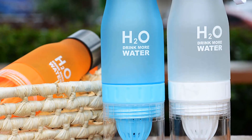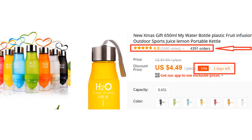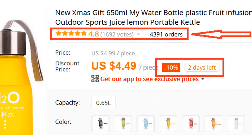Overall, it can be a good choice if you are really in need of a best water bottle and don't want to invest much money. More than 4,300 persons have already bought this water bottle and their review shows that the water bottle is really excellent.